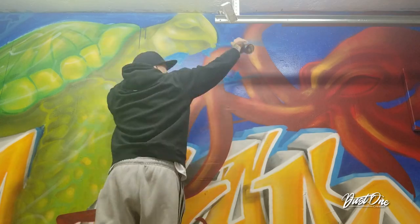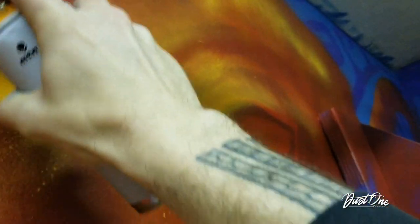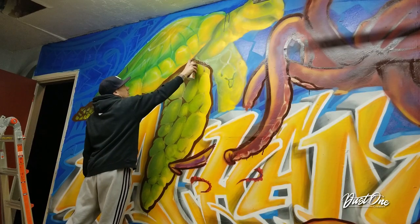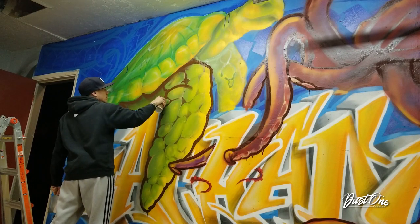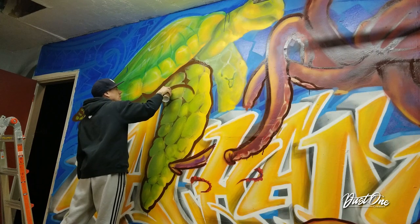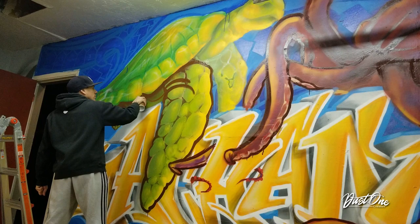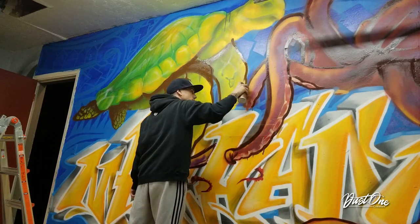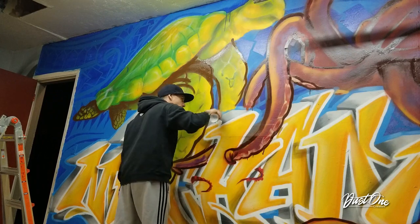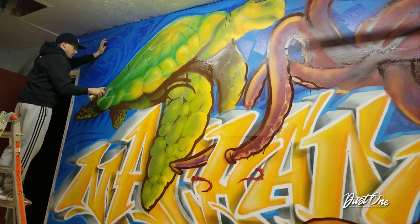Every time I do a new piece I always go with the intent of learning something new. The objective with the sea turtle and octopus on this piece — I really wanted to do both of these without any hard outlines. But obviously I failed at that. In my opinion, the hard outlines at least for my style always make my work pop harder. But there's definitely an objective I'll plan on working on in the future: trying to create pieces without this hard bold outline to separate the foreground from the background.